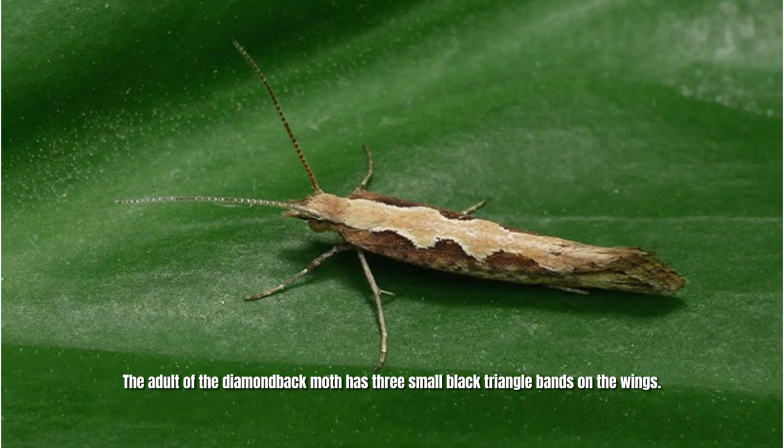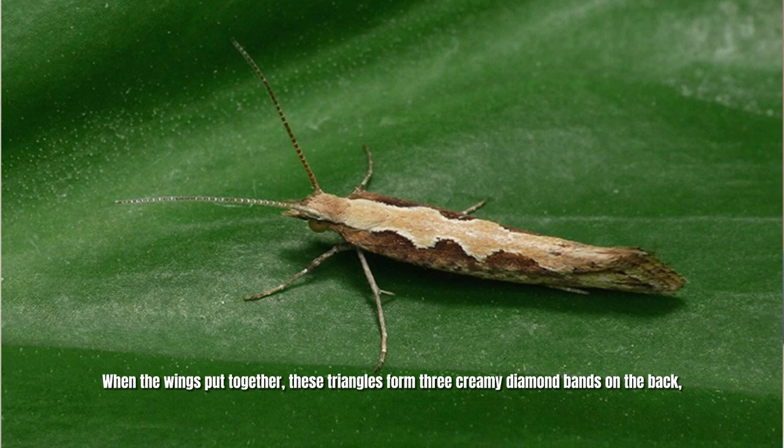The adults of the diamondback moth have three small black triangle bands on the wings. When the wings are put together, these triangles form three creamy diamond bands on the back. This is why it is called the diamondback moth.